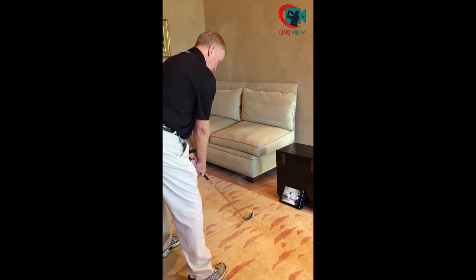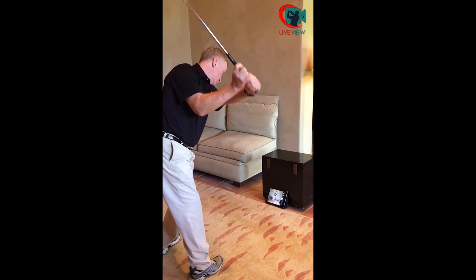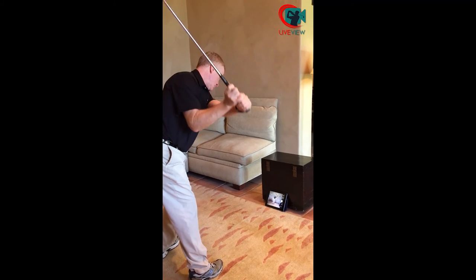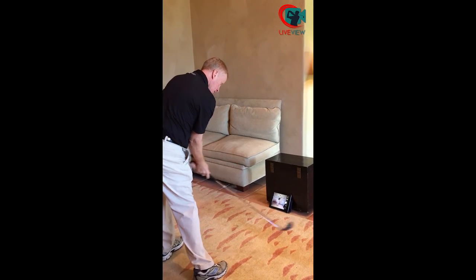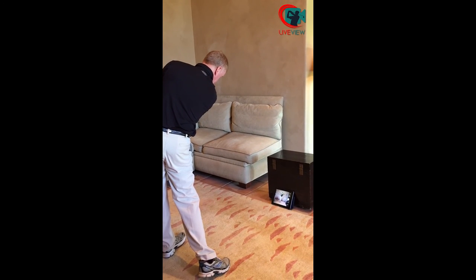I get on my camera and I follow my lines from red, to blue, to green, and back down on the same plane that I was before, maintaining posture and keeping my head in a circle.